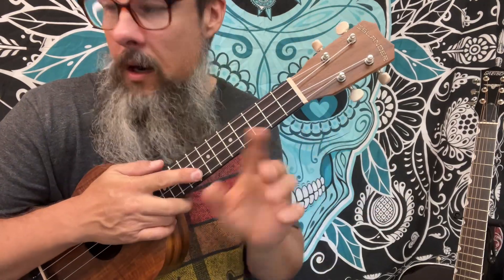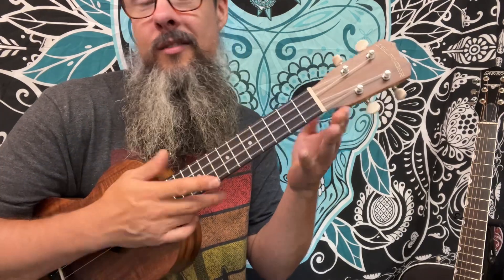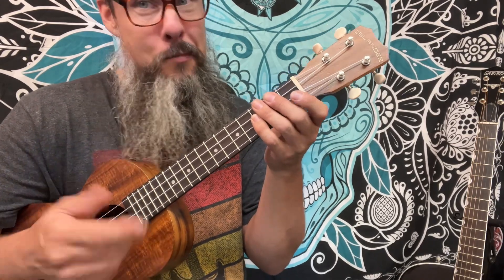C7 acts as an E diminished — a wonderful passing chord. So let's take it again, that was a little rough. Take it with me. Maybe we could play this as just quick eighth notes: one and two and three and four and, but put a swing to it. Or sixteenth notes and put a real spin to it.